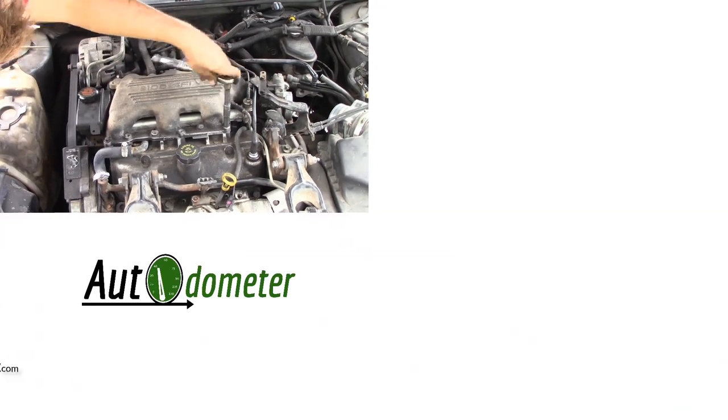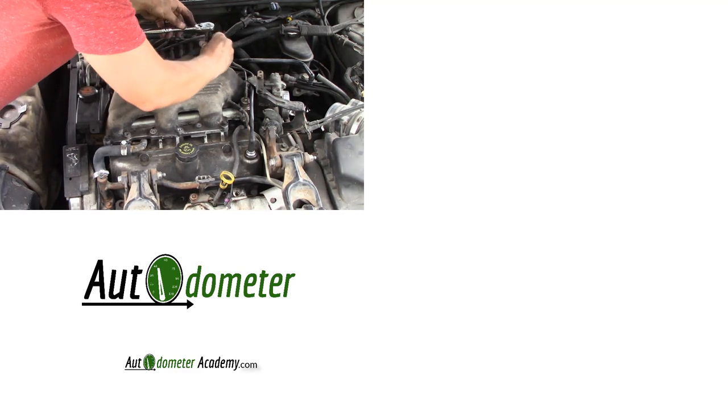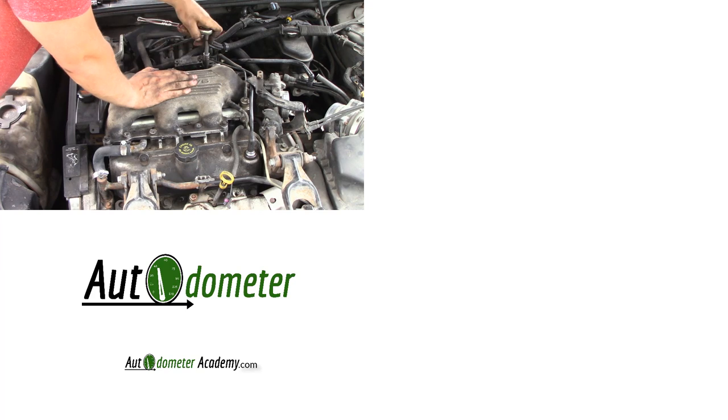Make sure there is no coolant leaking underneath your throttle body. If you want to learn how to reduce the overall cost of owning a car, go ahead and visit AutoOdometerAcademy.com. If you liked that video, leave a like, leave a comment, and subscribe to AutoOdometer. Thanks for watching.